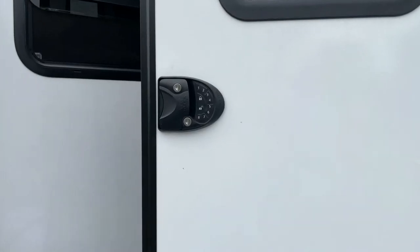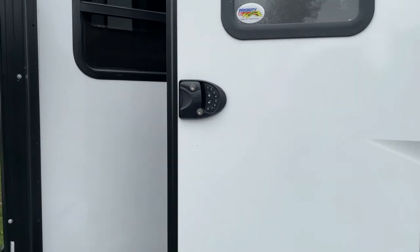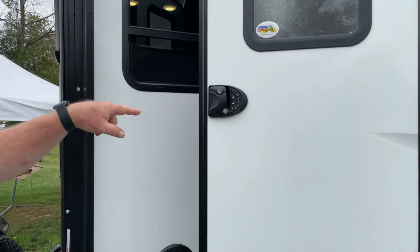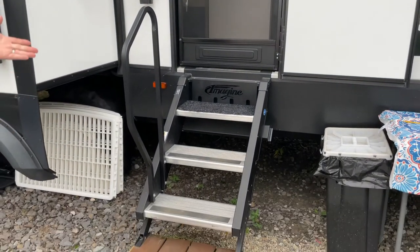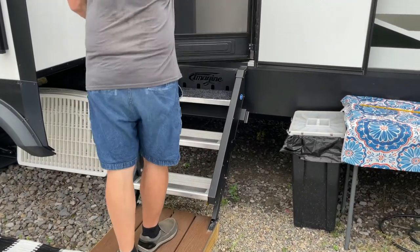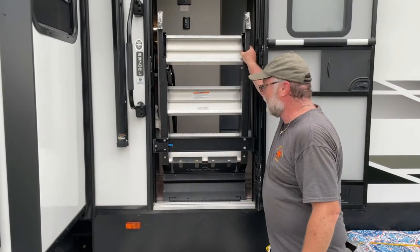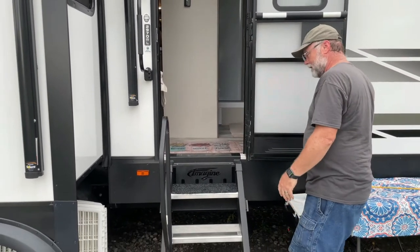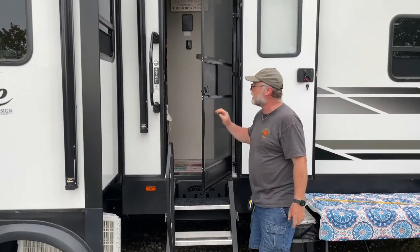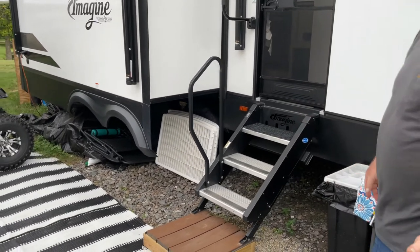We installed the RV Lock, which is an electronic keypad — there are remotes to keep in the car, so you can either enter a code you choose or use the remote to lock and unlock the door. The Imagine line also comes with the Mor/Ryde steps, which fold up inside the trailer when you're moving. We felt a little insecure with just the factory handrail, so I bought a handrail attachment that bolts onto pre-drilled holes on the side of the steps designed for those bolts.